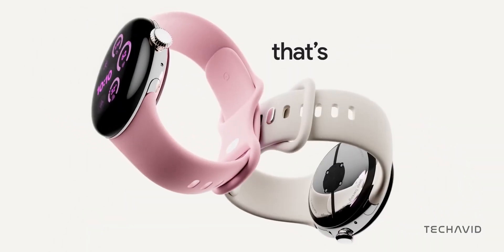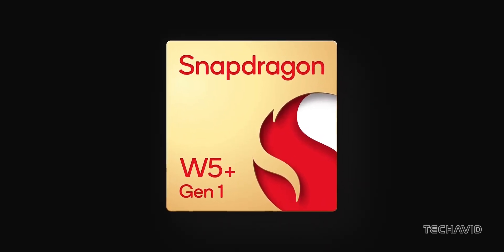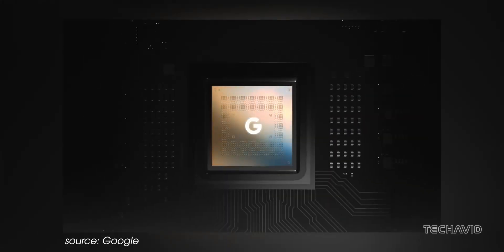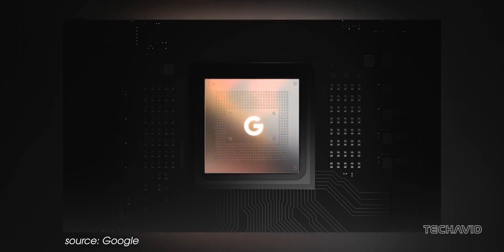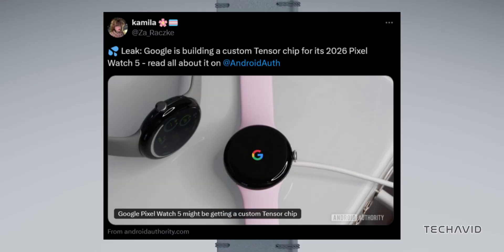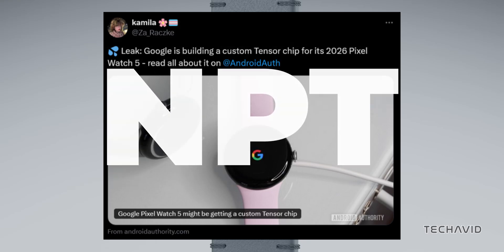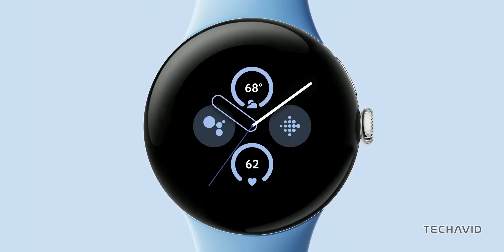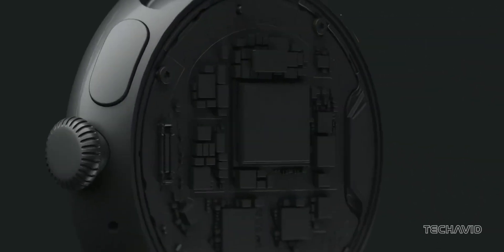And here's where things get interesting. Instead of waiting around for Qualcomm's next move, Google might be taking matters into its own hands. Rumor has it that Google's working on its first ever smartwatch-specific Tensor chip, and we might see it in the Pixel Watch 5 in 2026. This chipset, codenamed NPT, is expected to pack three CPU cores: one Cortex A78 for performance, and two Cortex A55 for efficiency.